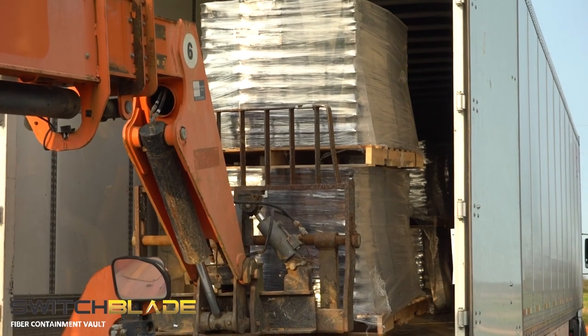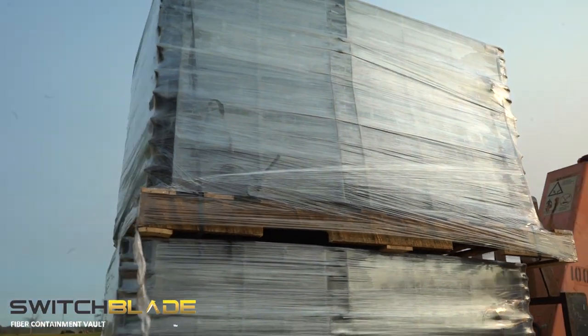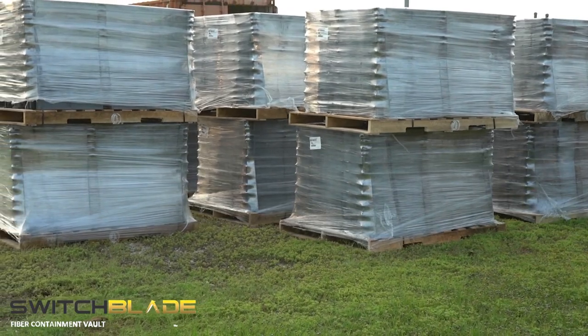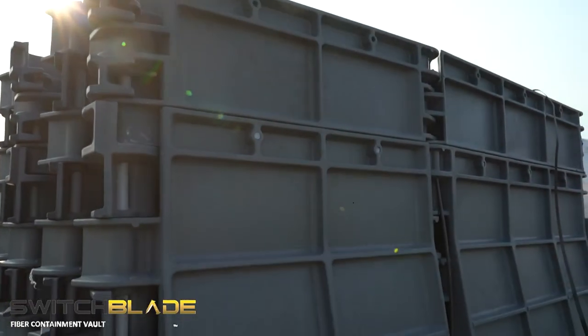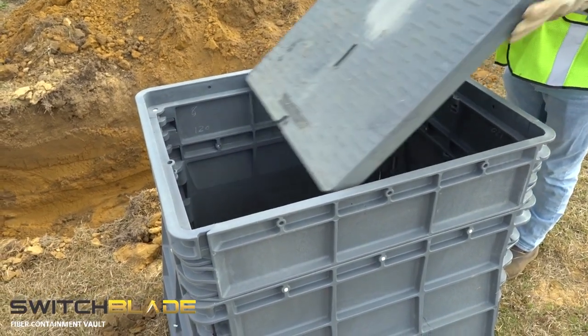The foldable, lockable design allows for dramatic increases in shipping and storage efficiency. The small transportation and storage footprint allows for three to four times as many vaults to be shipped and stored in the same amount of space.